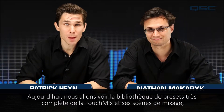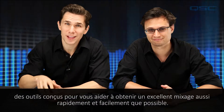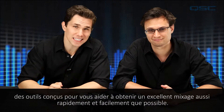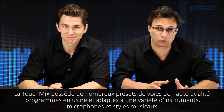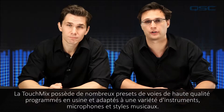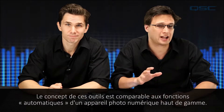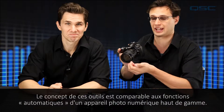Today we're going to look at TouchMix's comprehensive preset library and mixer scenes — tools that are designed to help you get a great mix as quickly and as easily as possible. TouchMix has many high-quality, factory-programmed channel presets that are good for a variety of instruments, microphones, and musical styles. The concept behind these tools is similar to that of a point-and-shoot feature on a high-end digital camera.